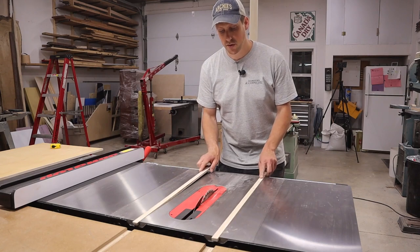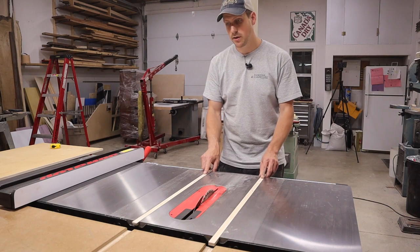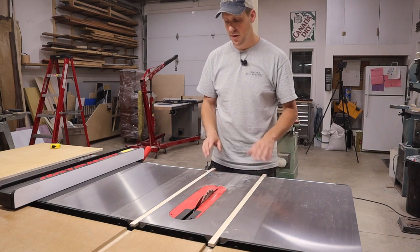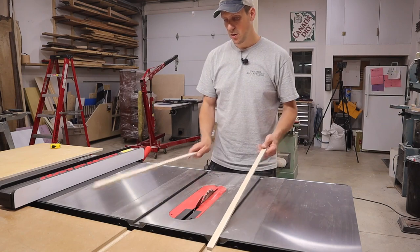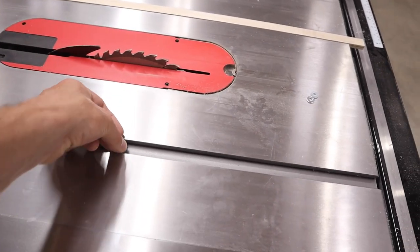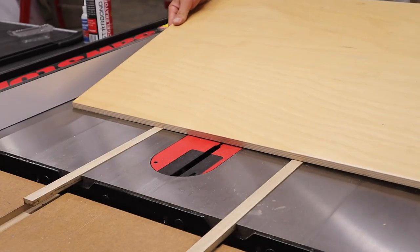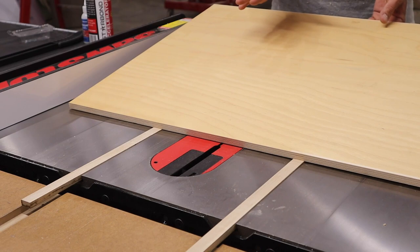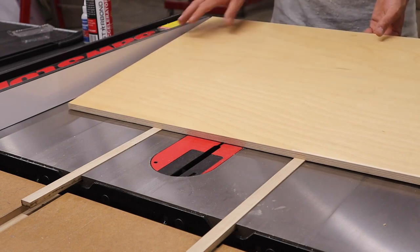I have the runners cut so that they're just below the surface of the table saw. What we need to do now is attach the top, and since it's low right now we need to raise it up. So I'm just going to drop in some washers to bring it so that the runners are proud of the top. For the top I'm going to be using half-inch Baltic birch plywood.